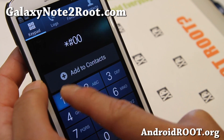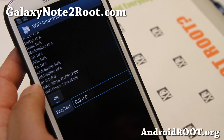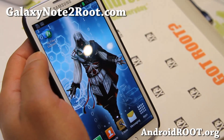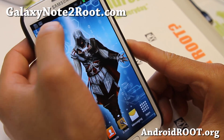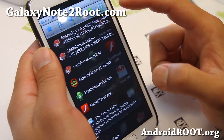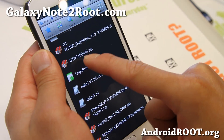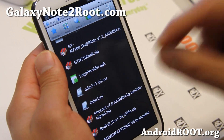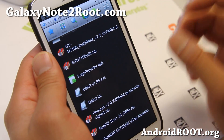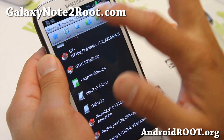You can run that code again if you want: star-pound-0011-pound. Go to menu, Wi-Fi, and you'll see that it's on again — very annoying. So let's fix this. To fix this Wi-Fi issue you'll need to download this file. I've downloaded and copied it over, but you can download it straight onto your phone if you want. The file is GTN7100WiFi.zip — copy it to your phone, or you can download it straight to your phone.